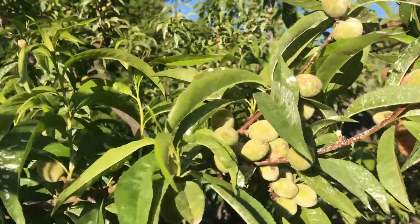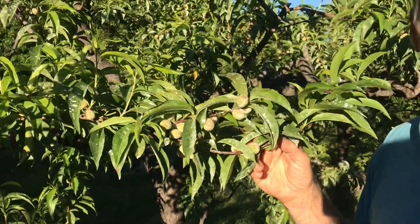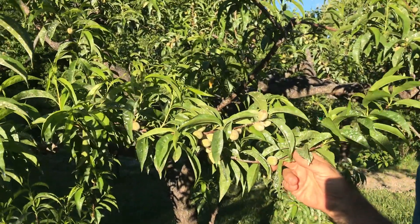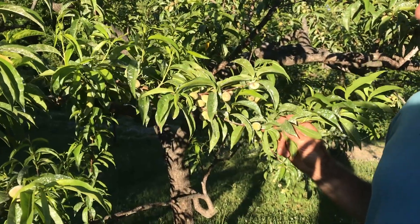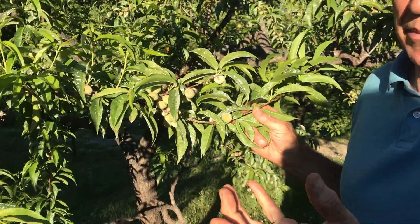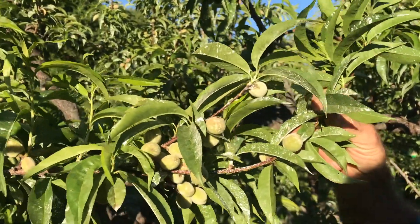Good afternoon, welcome to Simply Garden and Home. It's that time — we've got to thin the peaches. Check this out. If you let them go just for maturity, you get these little golf ball-size tiny peaches. It wouldn't amount to much. If they grow too close together they'll never get big, and they'll basically be just the pit in the middle with very little flesh.